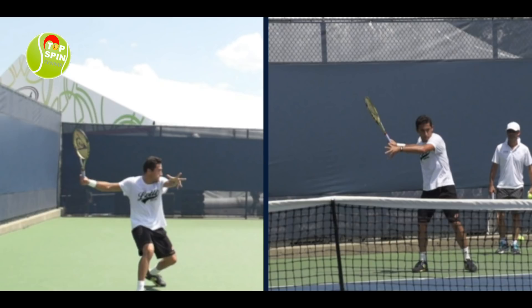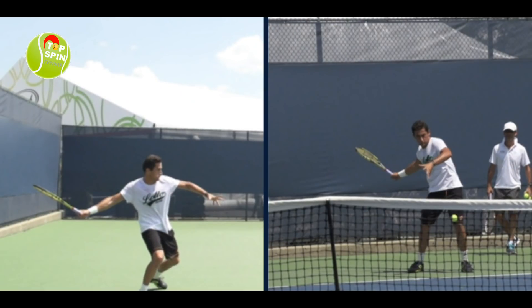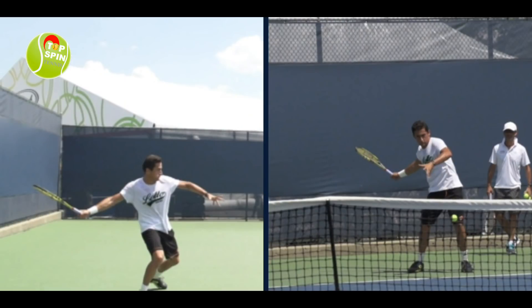Ideal position — he's loading on that outside leg. Let's go ahead and look at the racket drop. I've talked about before not breaking the plane, and notice how that racket head stays on the right side of the plane — he's doing it in this video as well. Here's the drop. Notice how that racket face is pointing down to the ground. Very good position in both videos.